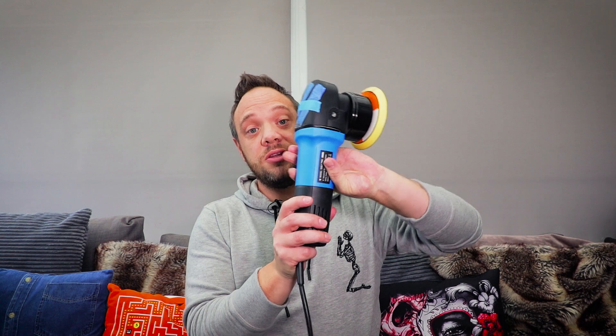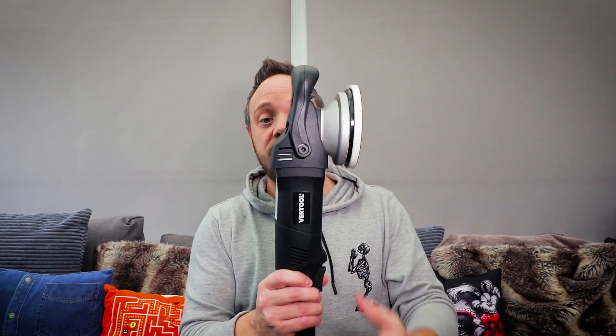Once you get started in your detailing you're probably going to progress into the world of paint correction and there's one thing that's far more important than what compounds you choose, more important than what pads you choose, more important than whether you go for a rotary, a dual action polisher, or something like the new Vertol Force Drive polisher. That is something really really simple — you're going to need a light source to see the paint defects that you're working with, and that's what we're going to cover today.